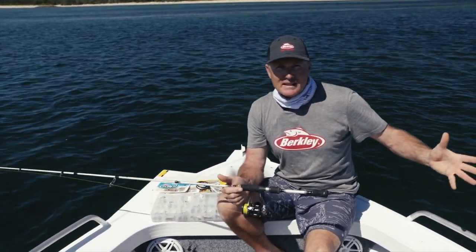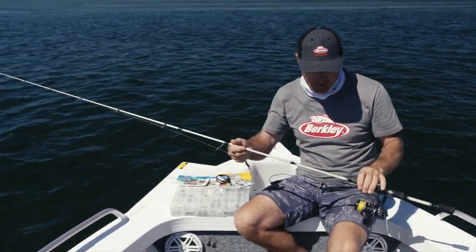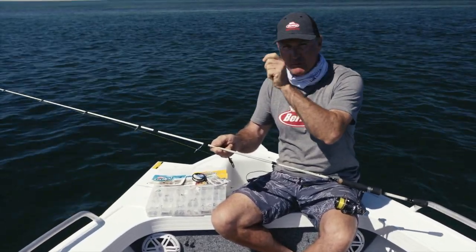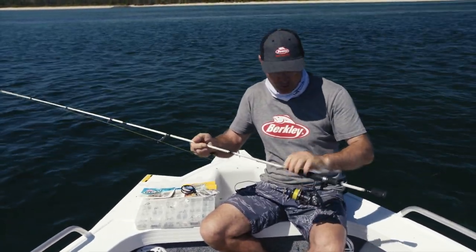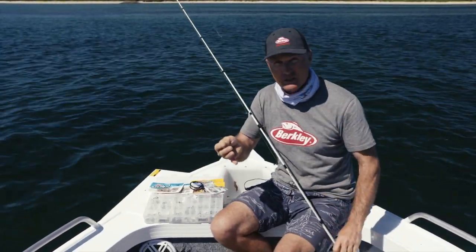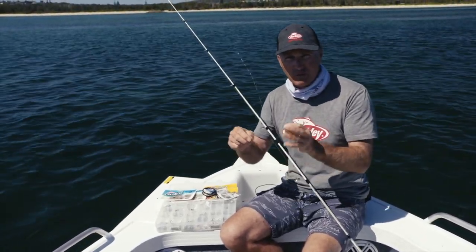Years and years ago bream were always seen as table fish and still are by many people, but they're also a fantastic sport fish. A really cool way to catch them is with soft plastics. As far as tackle goes: two to four kilo, one to three or two to four — so we're fishing really quite light. High modulus rods with a nice sensitive tip and a little bit of power to load up, especially if you're into some bigger bream. A two-and-a-half thousand size spin reel with a really good quality drag system is perfect. Six pound braid and then some four pound leader — you've got to fish light to get the bite.